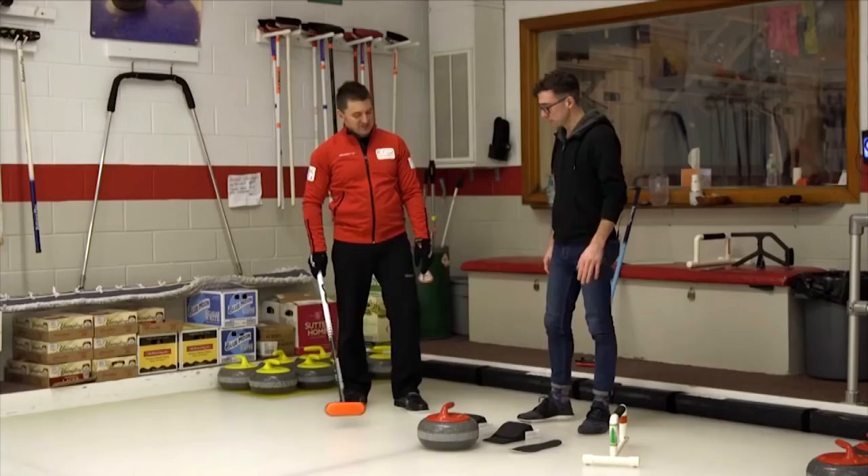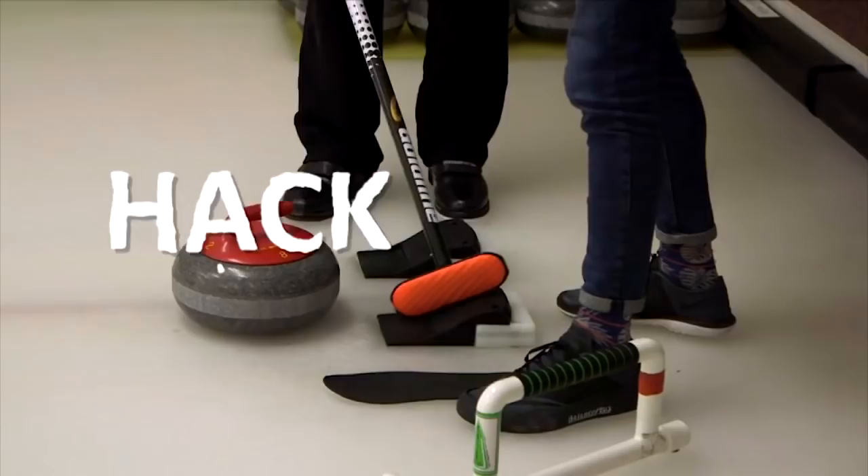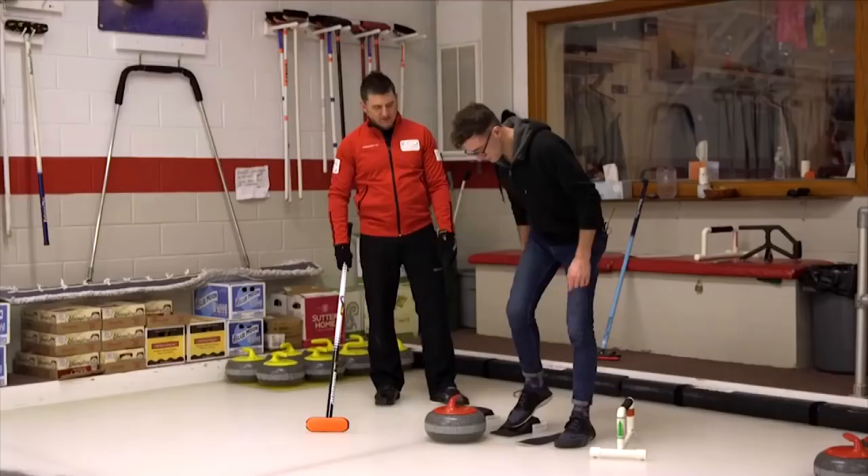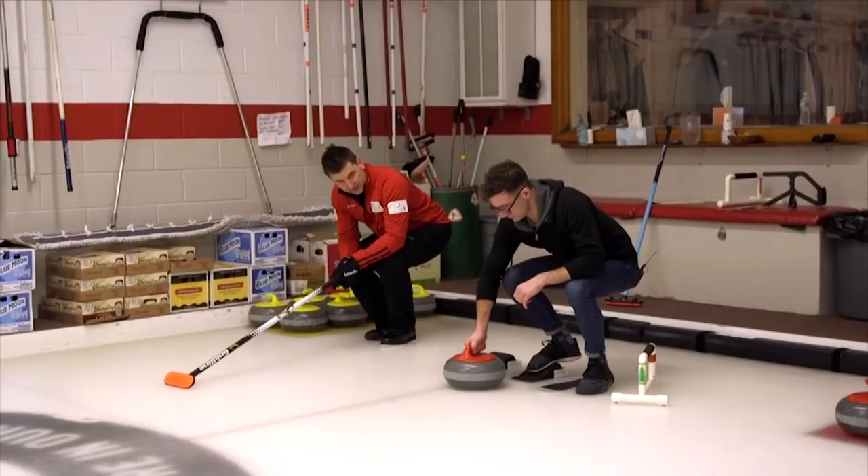Since you're right-handed, you're going to step into this hack. This is the hack — it's sort of a runner's block. That's what you launch yourself from in a delivery. Drop down into sort of a catcher's crouch. You're going to slide, and since your shoe doesn't have a slider on it like a curling shoe does — this slippery piece of Teflon — you're going to step right onto that piece of Teflon.